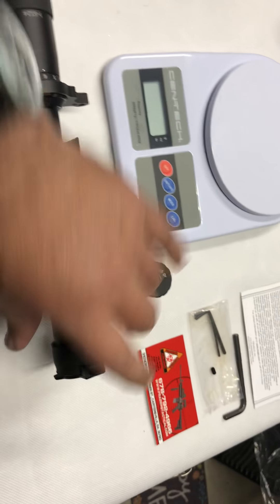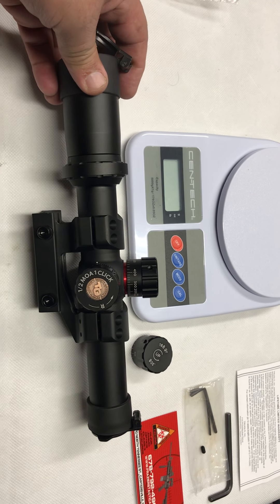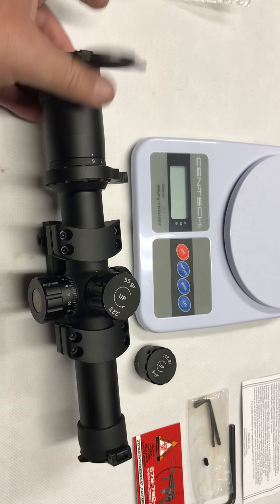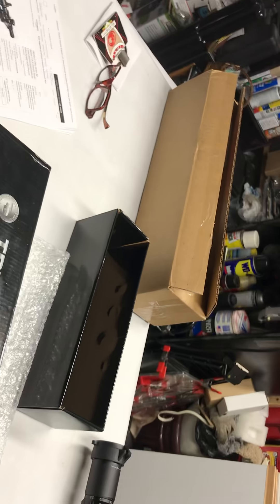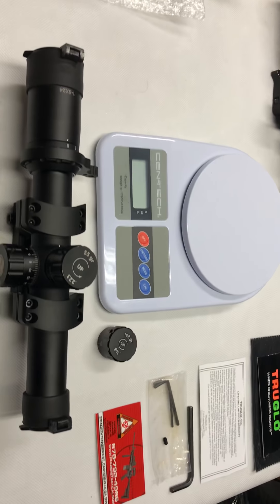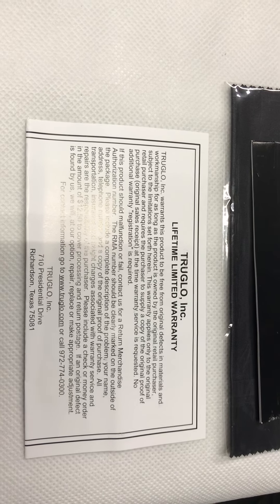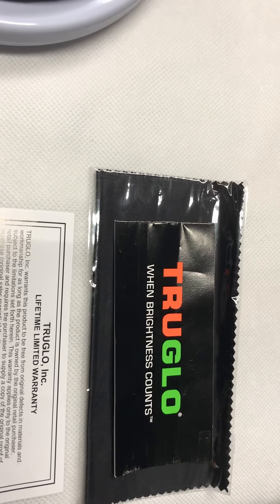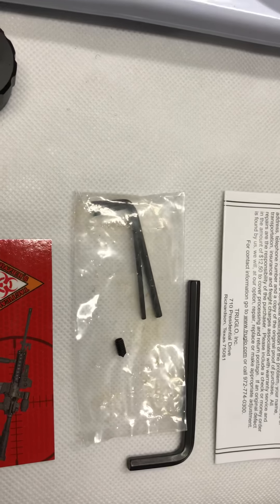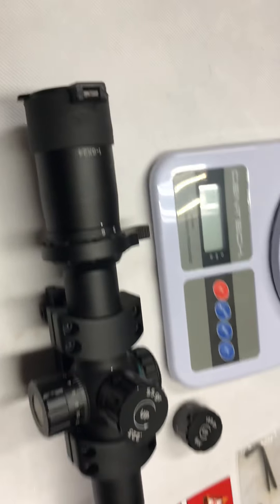I'm also going to do another review on my Primary Arms that I just got — one is still in the box, got the box right there. Very happy with the True Glow. It comes with a lifetime limited warranty, a manual, a cloth to clean, and some tools.